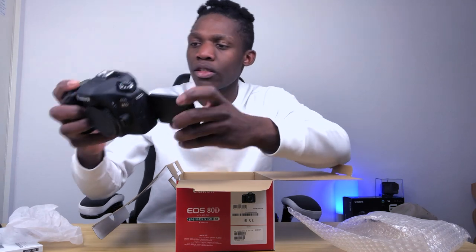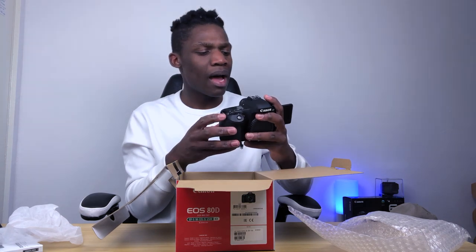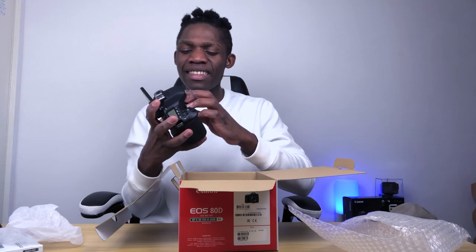Oh my goodness, look at the body. That's the body basically. There's like lots of things you can do. This is a beast. When it comes to Instagram, taking pictures, when it comes to traveling, this is a beast. I can't believe it's a Canon ATD.